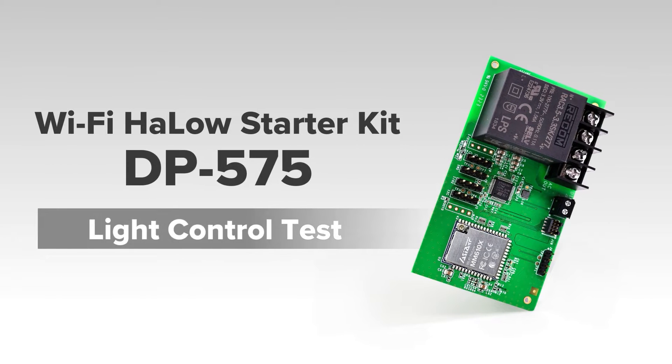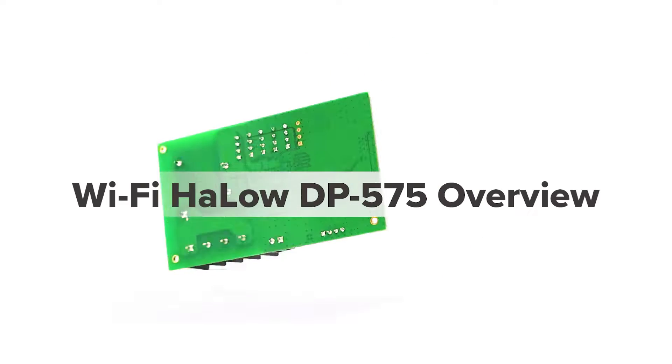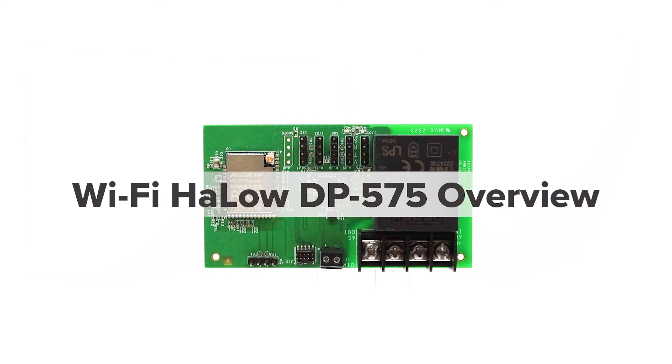Wi-Fi Holo Starter Kit DP575 Light Control Test — Wi-Fi Holo DP575 Overview.